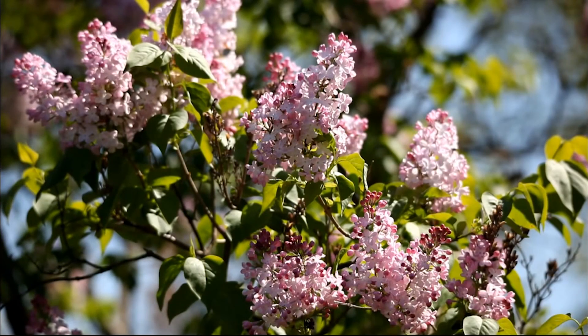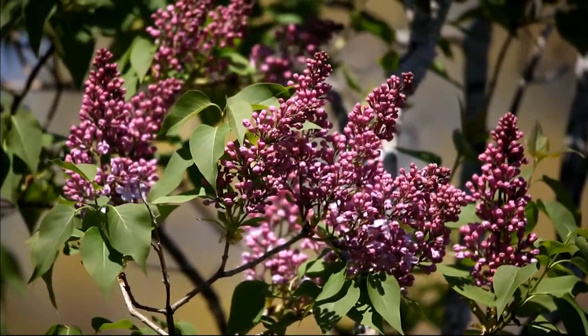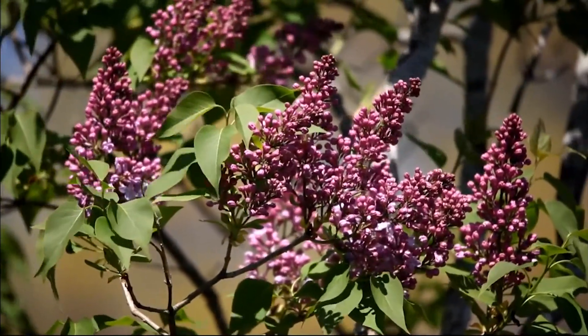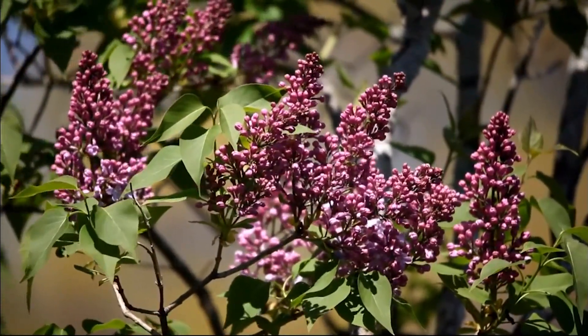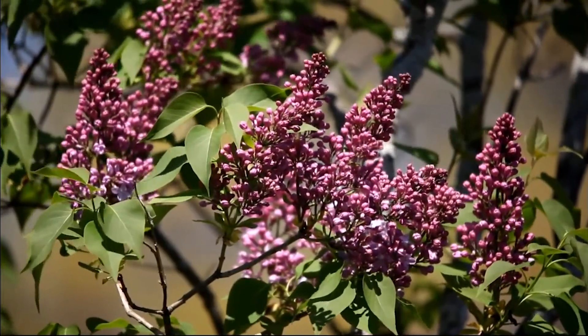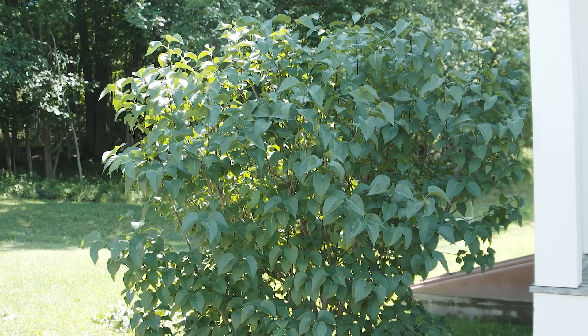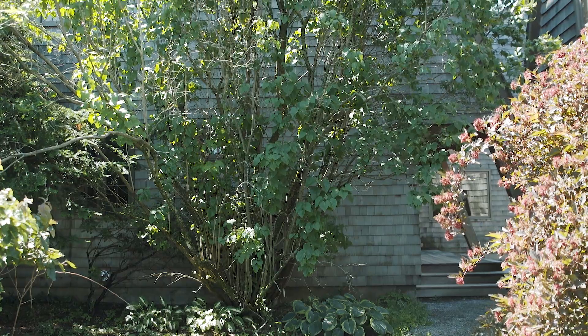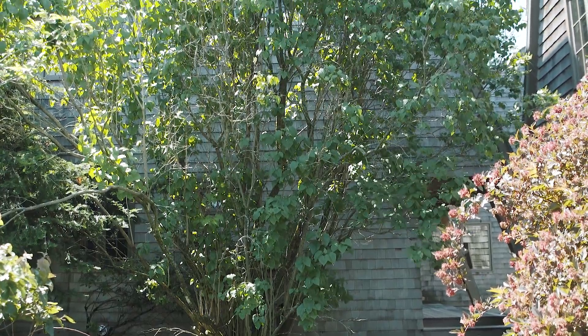Everyone loves lilacs. These beautiful spring-flowering shrubs have fragrant flowers that add lots of color, and they're great harbingers of summer. They can be grown as individual plants around the house, in the lawn, or even as a hedge plant. They require little care and faithfully produce flowers every year as long as they're happy. But lilacs do need six to eight hours of full sun a day to bloom their best, and some of them can grow really big, so you have to prune them every year to keep them a manageable size.